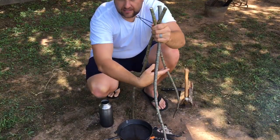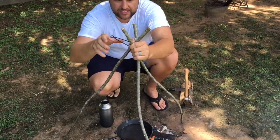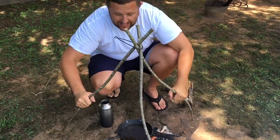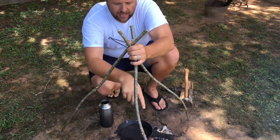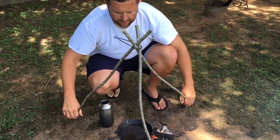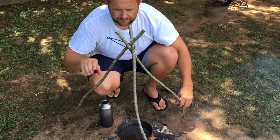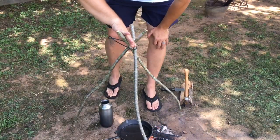Otherwise it will not hold. Once you get it twisted it's got some pretty good tension on it. You can sharpen the bottom side of each one of your three sticks and stab them down into the ground. You can put a lot of weight on that. That's the third one.